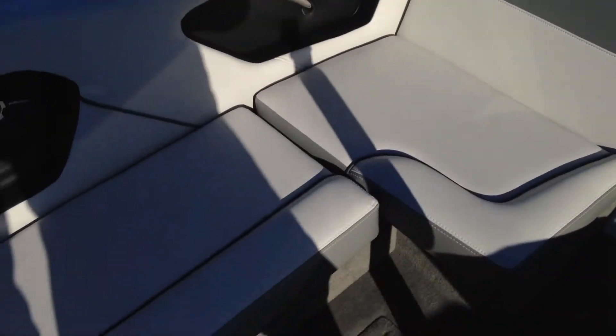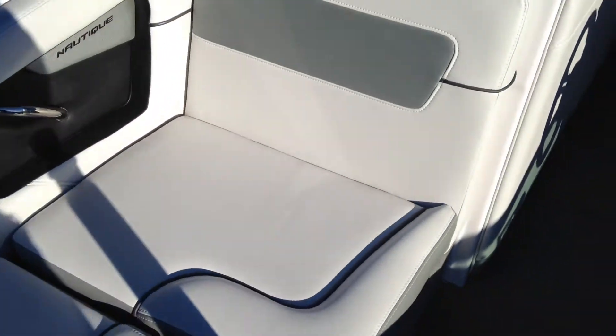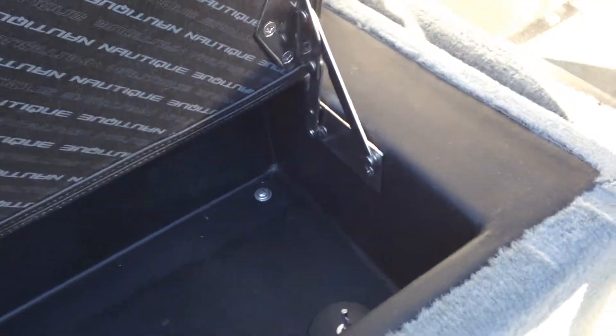The port side runs the same as the 2013 — got the nice open storage up the port side. A little bit different though: the side seat is now on hinges, so you're not having to mess with holding onto that pad.